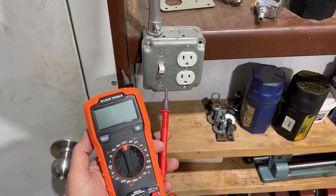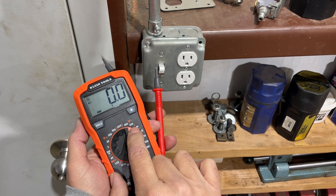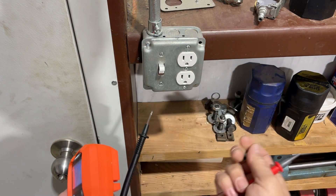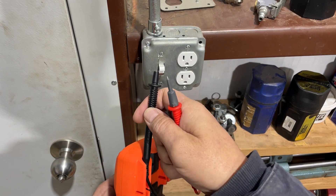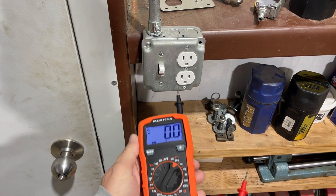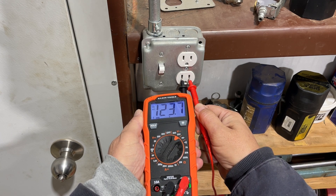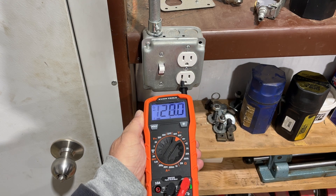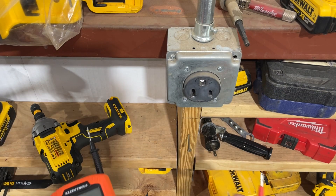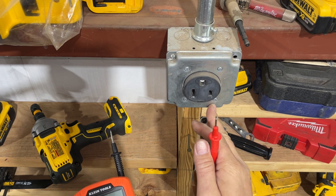To check the voltage on this outlet, I'm going to find the AC voltage range — in this case 200 volts. I'll remove the Category 3 covers, slide the negative lead into the back slot for safer operation, then set the negative in the larger slot and the positive in the smaller slot. We're reading 123.7 volts, so we know this outlet is producing the right amount of voltage.